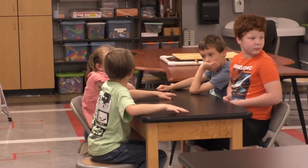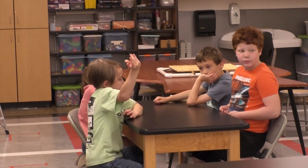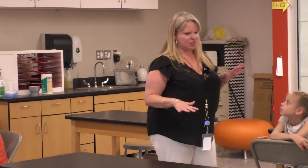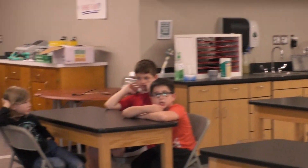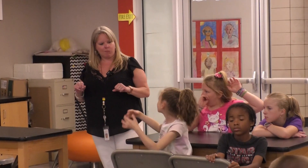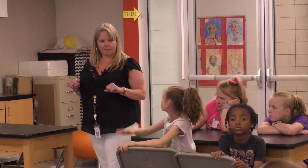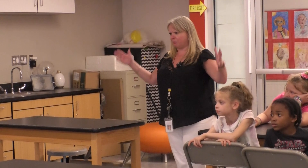We're going to try a different idea. What do we know about strong structures? What's going to help us make our structure strong? Elijah, we know triangles are a strong shape. She said squares with X's in them, which make triangles again. And our base — should our base be bigger or smaller than our top? Bigger, right?